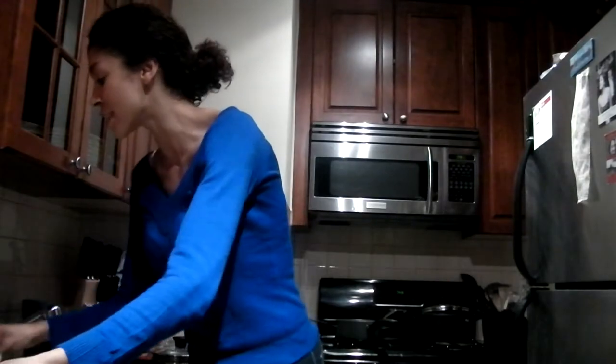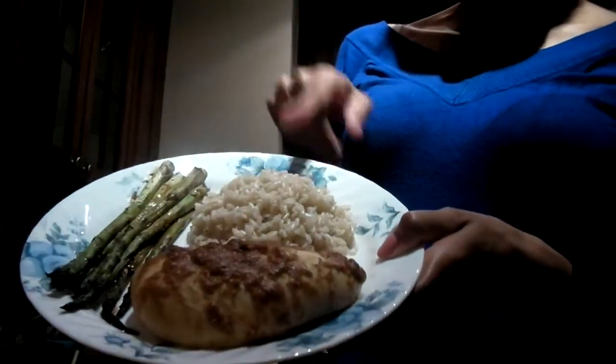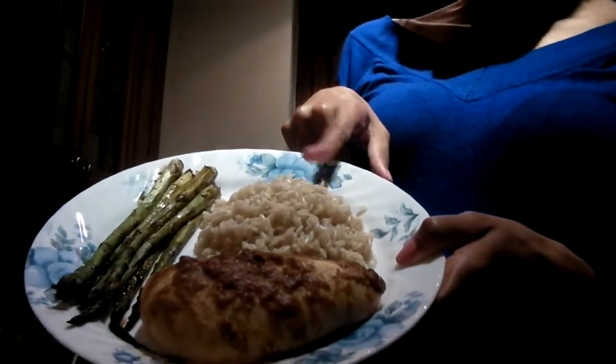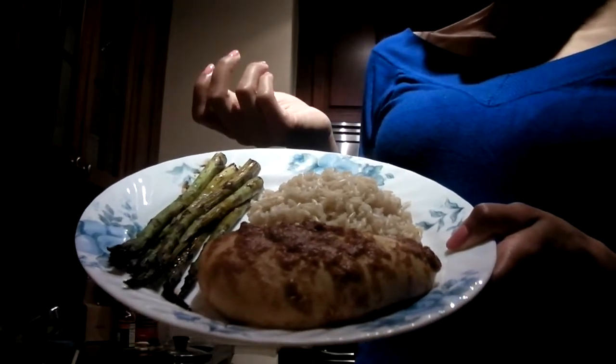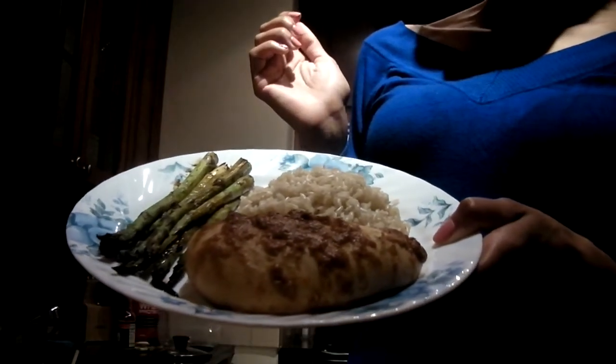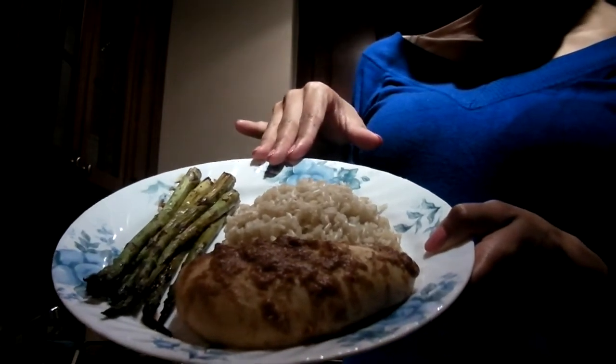All I've done now is paired it up to make it a complete meal. I've paired it here with some brown rice and some asparagus, which I just flavored with some red wine vinegar and a little bit of soy sauce. I just sautéed that in a pan for a few minutes to get it a little soft.